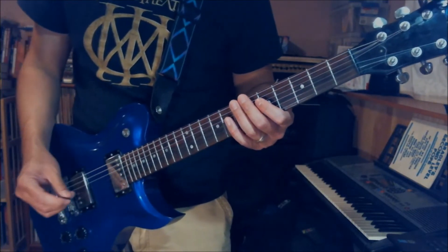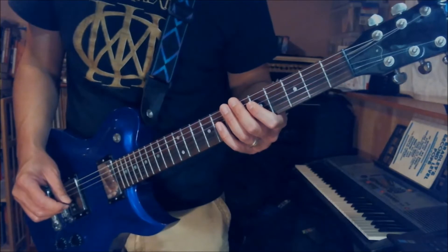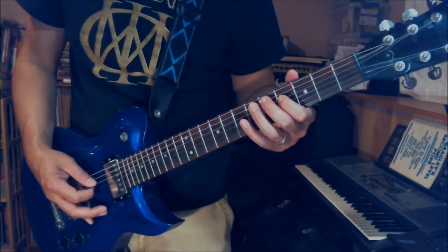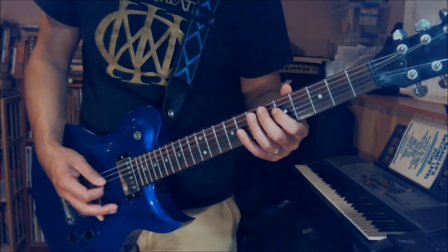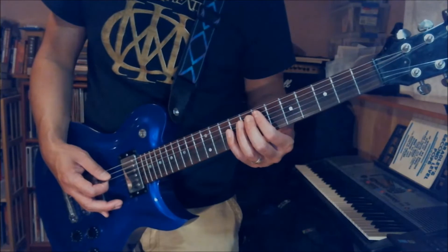Alright, and the next part is a little change. You play D2, A3 this time instead of A2. So it's D2, A3, open E. And then D4, A5, open E. And then D5, A7, open E — just one time.